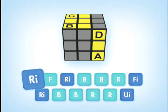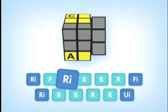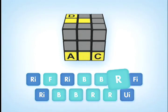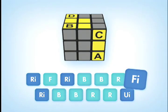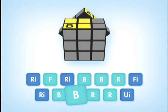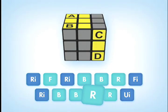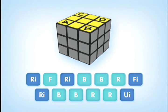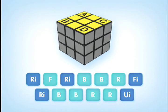Do the sequence again: R-I, F, R-I, B, B, R, FI, R-I, B, B, R, R, U-I. Now all four corners should be in the correct positions.